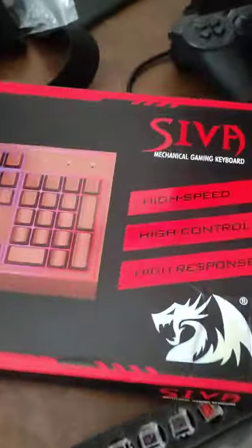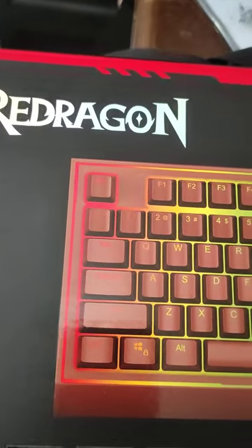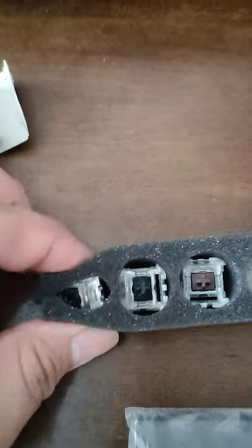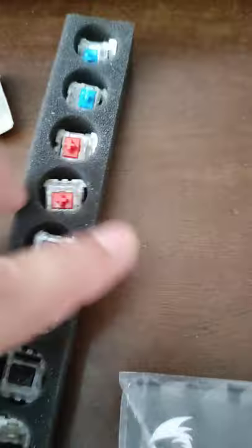So this is the box — the usual Red Dragon keyboard box. This is actually my second one; I had a Kumara before. And this is, I believe, my first hot-swappable keyboard, because you can actually use different switches. I think my Kumara could too, I just haven't really tried or checked.